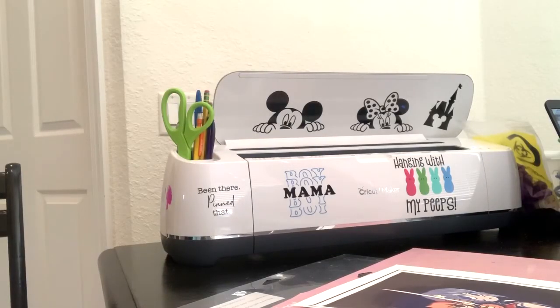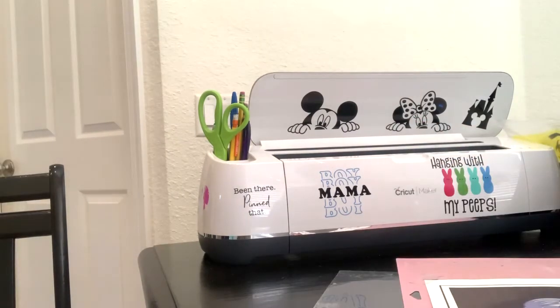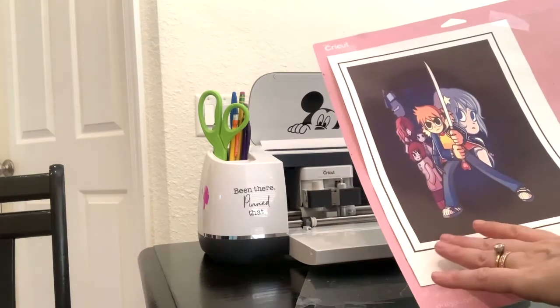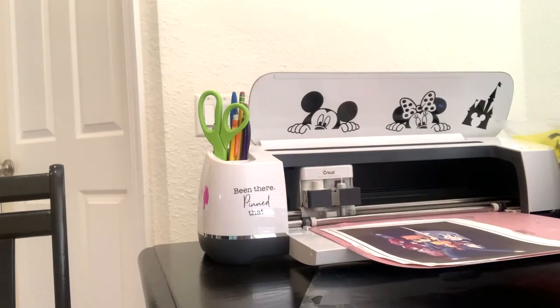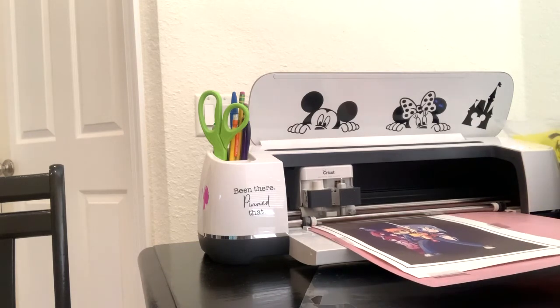I'm going to tape this really quick to the mat and go ahead and use the print and cut feature so it looks nice. Now we are going to cut the image. Since this black part will show up as part of the design, I want it to be even. I'll hit heat transfer and we're going to go ahead and get it cut.